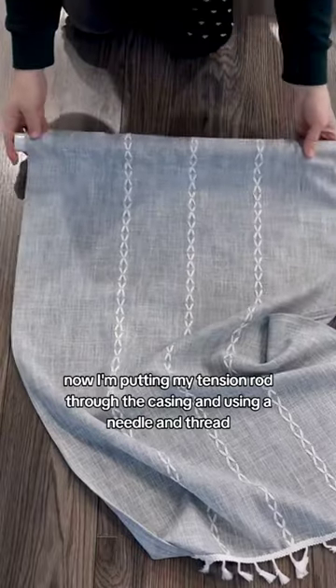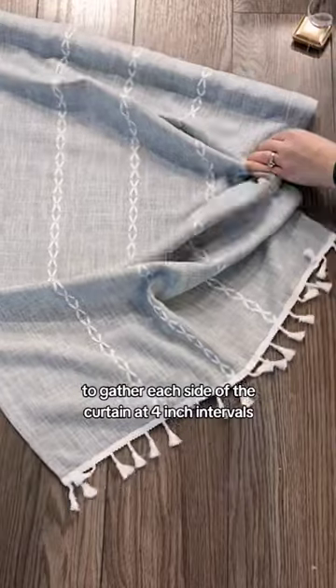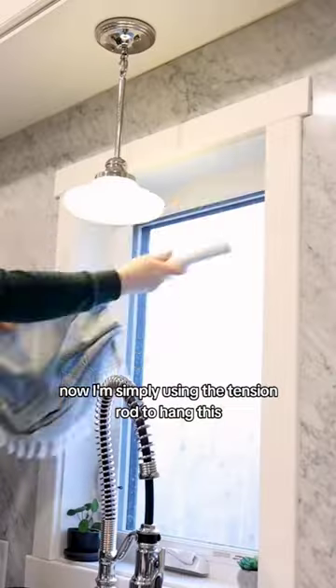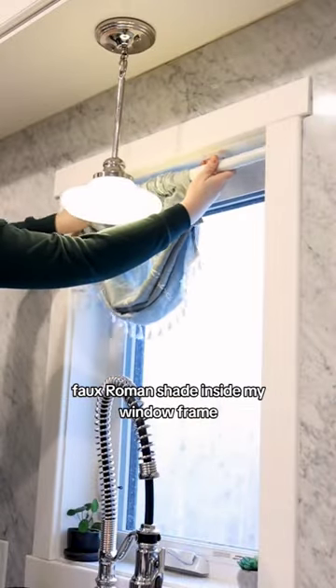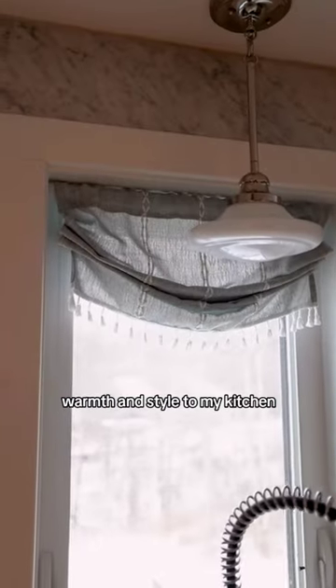Now I'm putting my tension rod through the casing and using a needle and thread to gather each side of the curtain at four inch intervals. I don't personally need this curtain to be functional. Now I'm simply using the tension rod to hang this faux roman shade inside my window frame and I love how this adds a little bit of texture, warmth, and style to my kitchen.